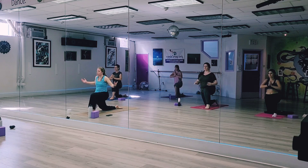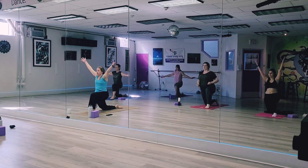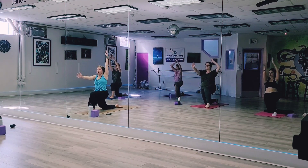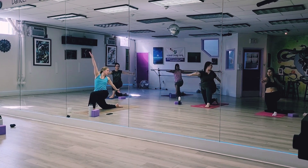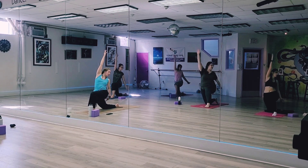Arms out and up. Let's bring your left arm forward, right arm back. Twist towards the right leg. Left arm maybe up towards the side, right hand down towards the side, we'll go back.